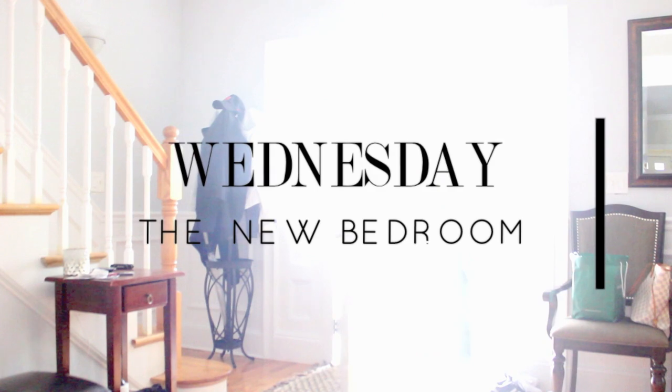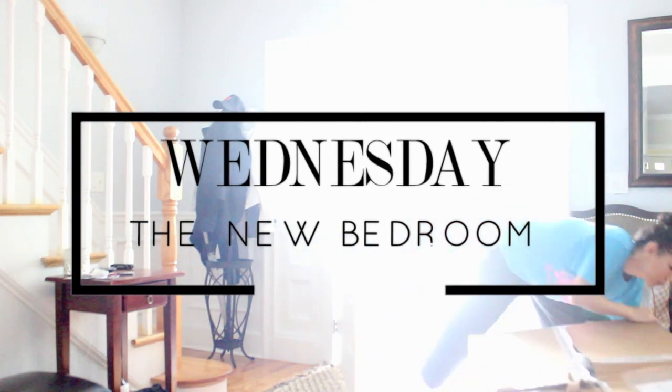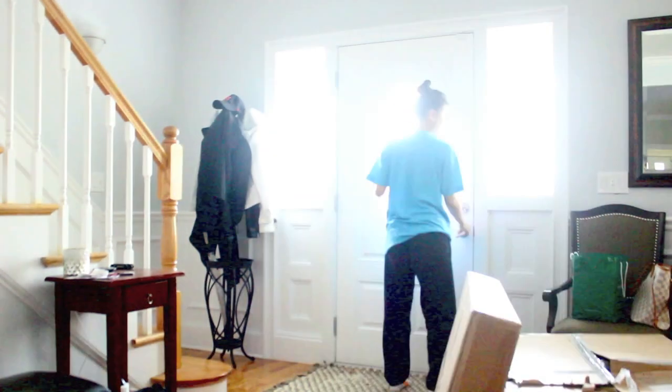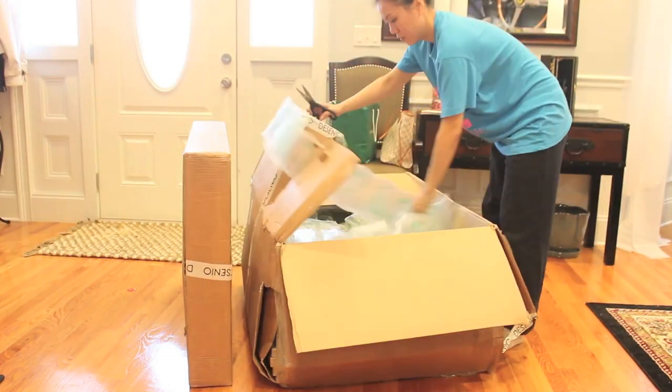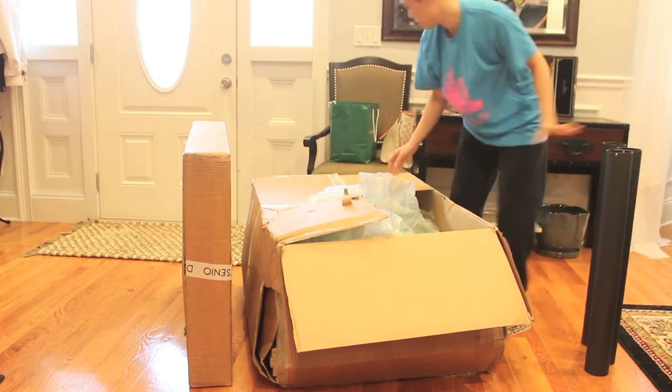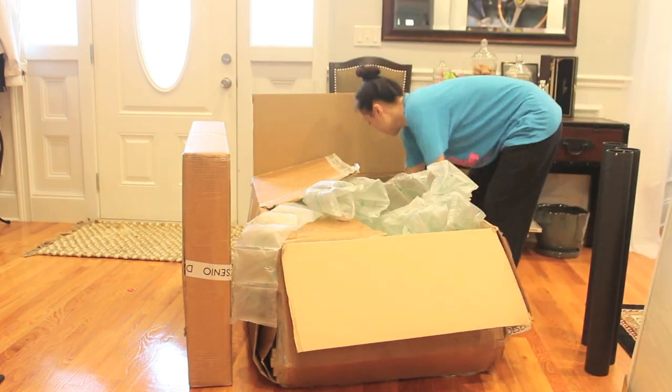Happy Wednesday! Guess what came today? I ordered this seriously on Sunday and today I got it. I'm super excited because I've been doing a whole bunch of DIY around the house, so this is perfect.